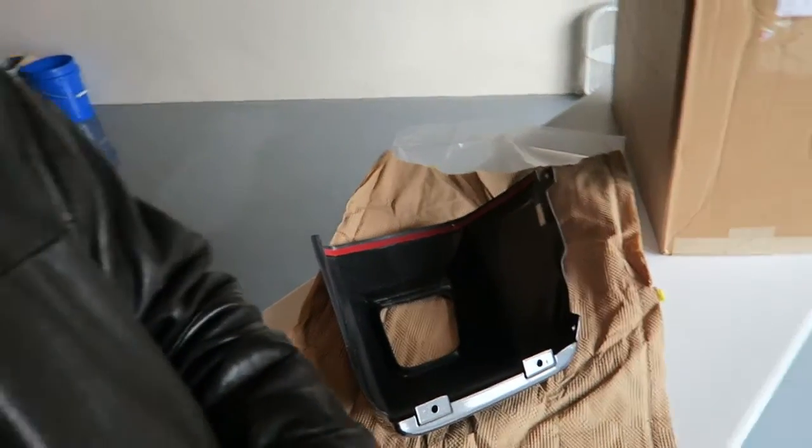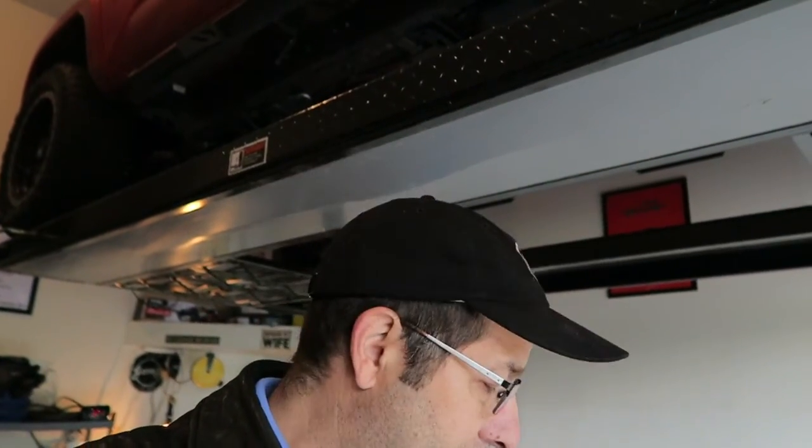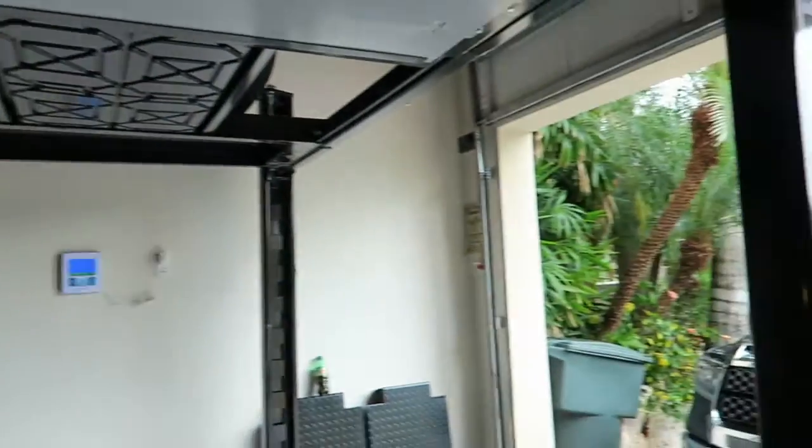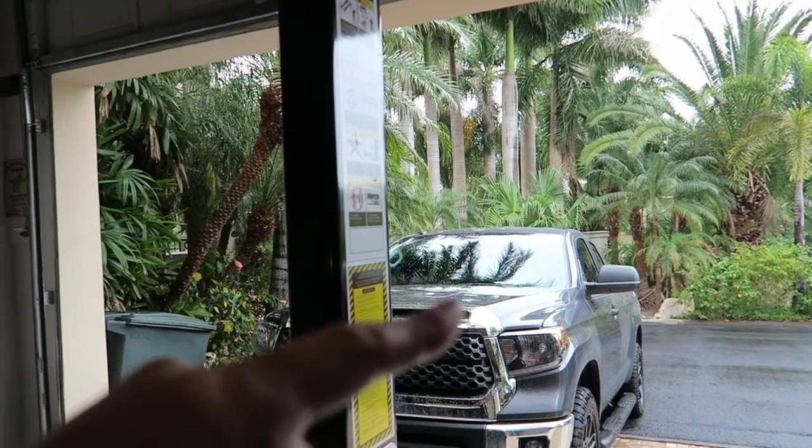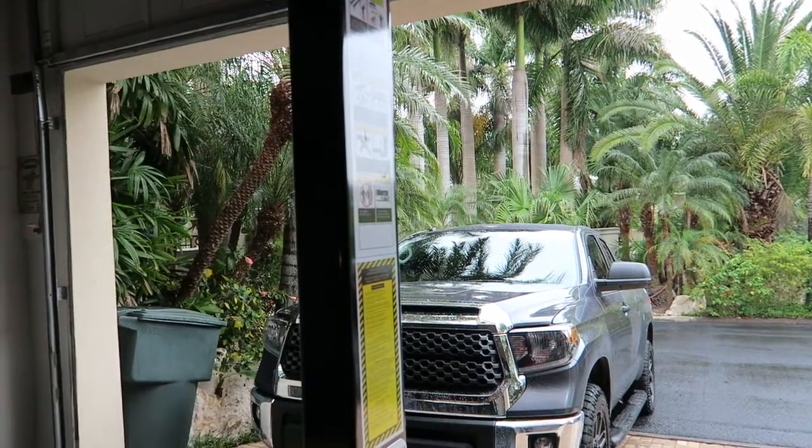I'm going to go through the rest of these, make sure everything is okay, nothing's damaged or anything. Okay, went through and inspected everything in there — all of the caps look good, we're a go. Came with all the hardware and everything that I need. So next we're going to open the next box, and this is the hood bulge that will need to be replaced. That's the slotted thing right there on top — that's the hood bulge.